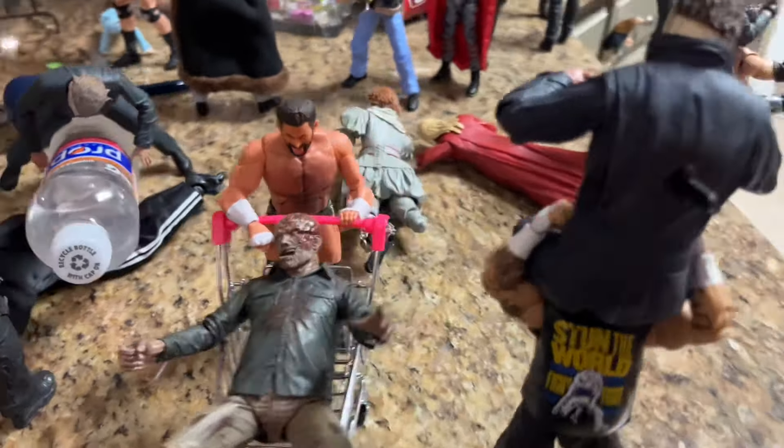Michael Myers is getting put up in a powerbomb from Kevin Owens — that may be another action sequence where we'll have the powerbomb off the top into the dog bowl. I did remove the food and water so the figures wouldn't get nasty in there. Something is kind of fun about slamming him off the top of the counter because it is a real plummet — he's already been impaled by a machete and everything, so that's kind of how it all played out.